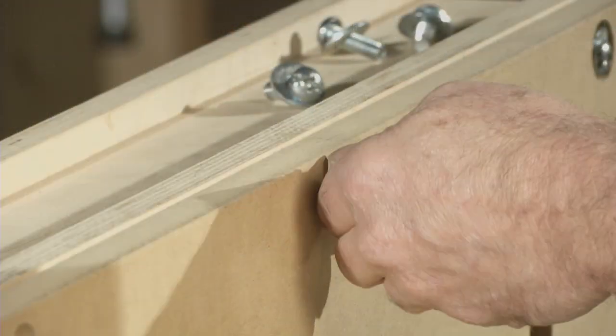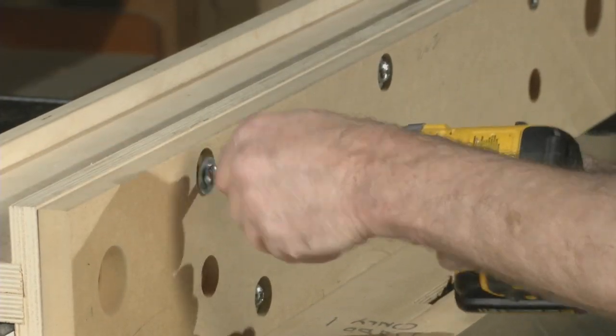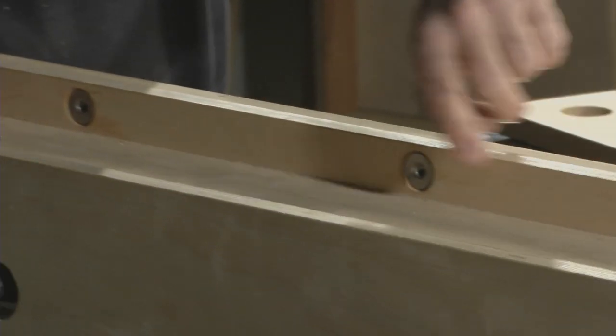This one here I'm going to bolt on and use it as a sacrificial rabbeting fence. These bolts are being screwed into T-nuts that have been epoxied into the base fence.